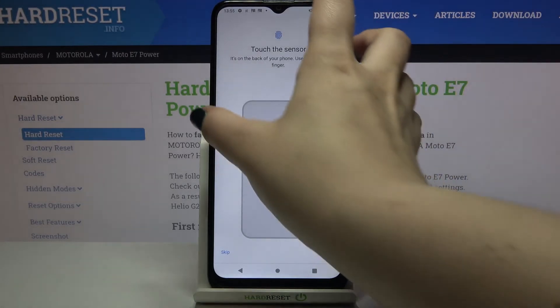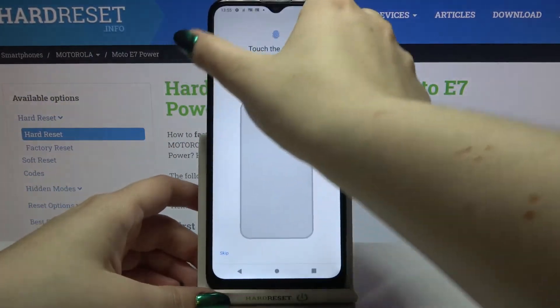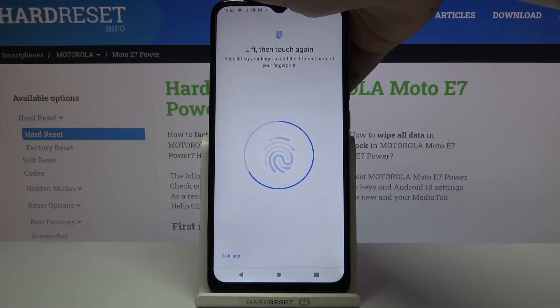Right now we have to touch the sensor, which is located on the back of the device — it's right here on the M icon. I have to do it multiple times in order to add my fingerprint fully, and try to catch every corner for better recognition and switch the position.